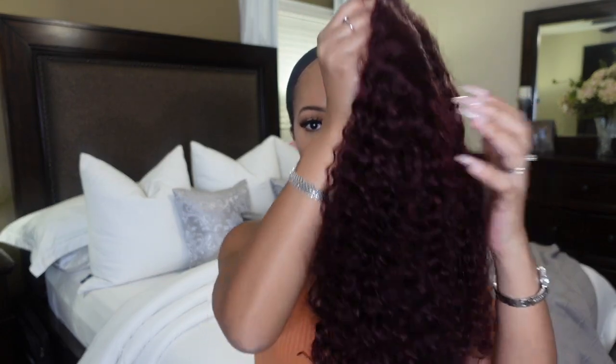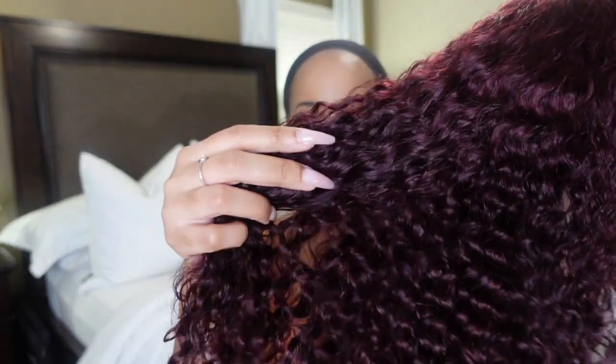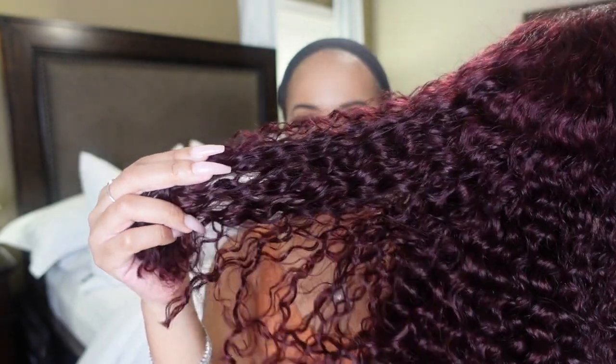What's up everyone! So today we're about to get into this gorgeousness right here, honey. This color is absolutely amazing. I'm loving the color. So we're going to put this on.